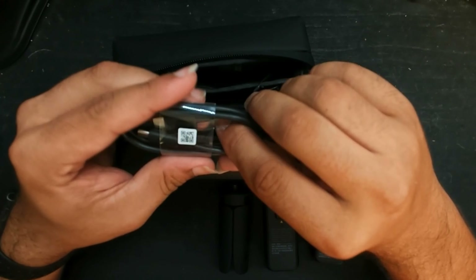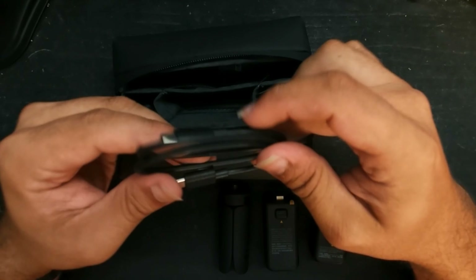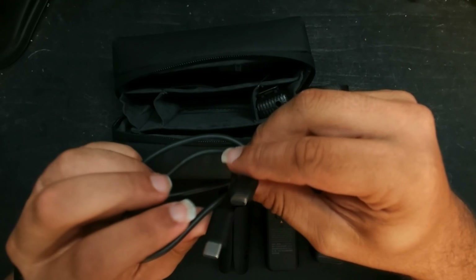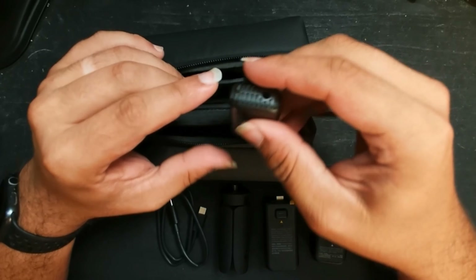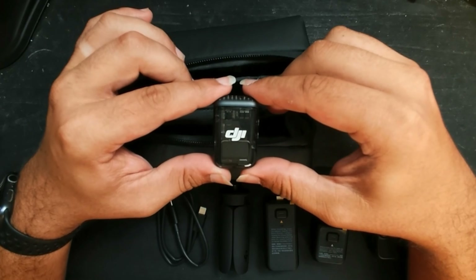The last thing on the camera side of things is the USB-C charging cable. The Creator Combo also comes with the DJI Wireless 2 Microphone.